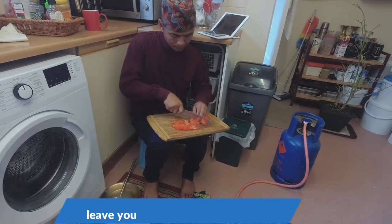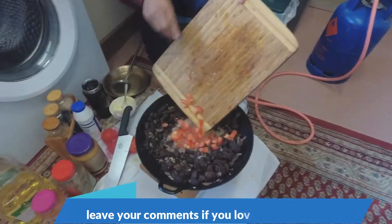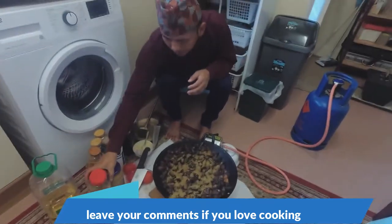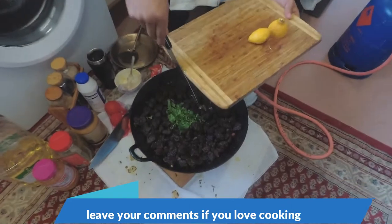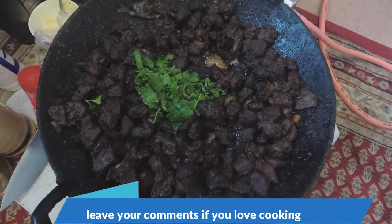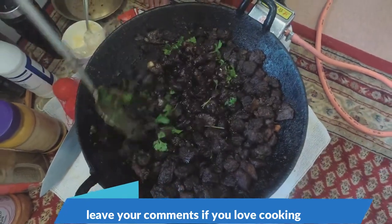Tomato, tomato slice. Cumin. Fresh coriander, fresh cooked.